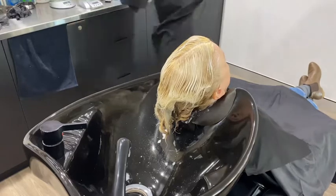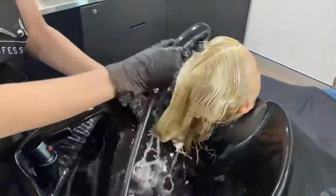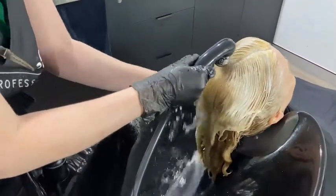I'm following manufacturer's instructions for timing — this was an express toner so it only stays on for five minutes. Then I'm coming back and rinsing, just making sure there are no bubbles or colour product left on the hair.